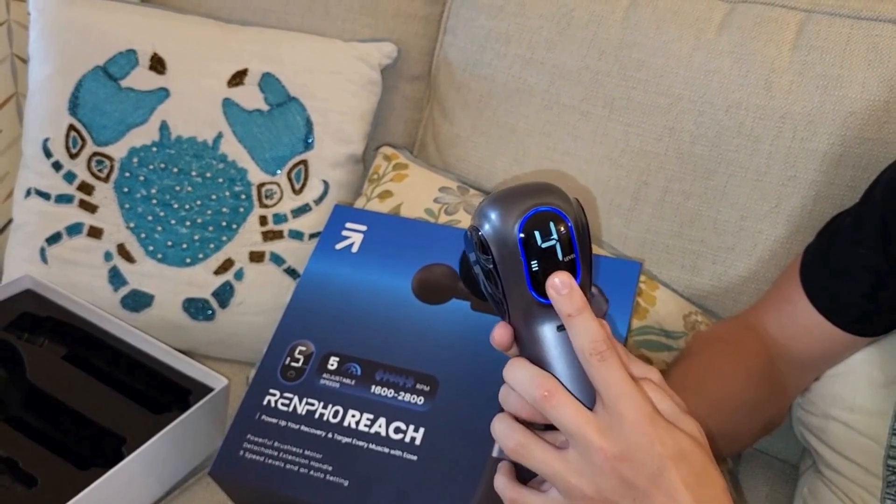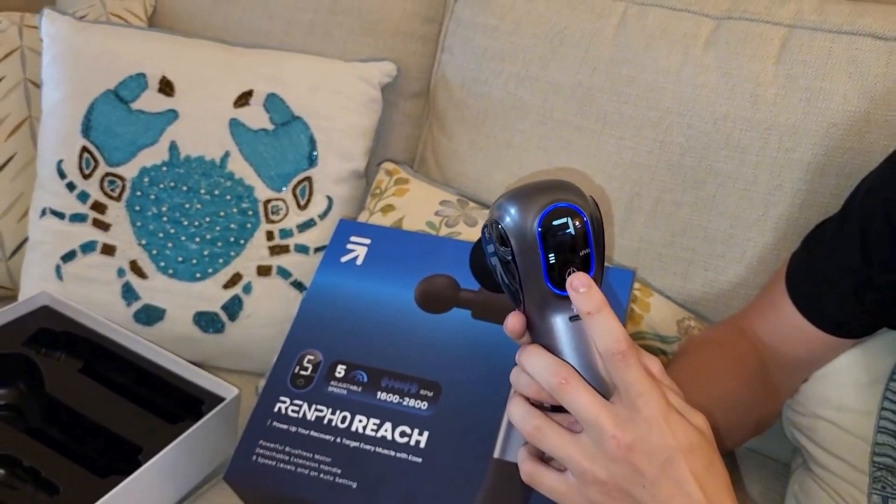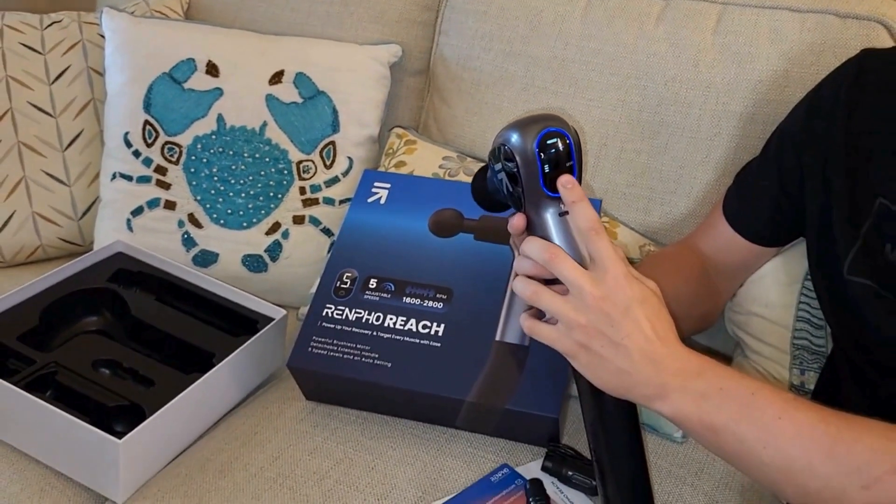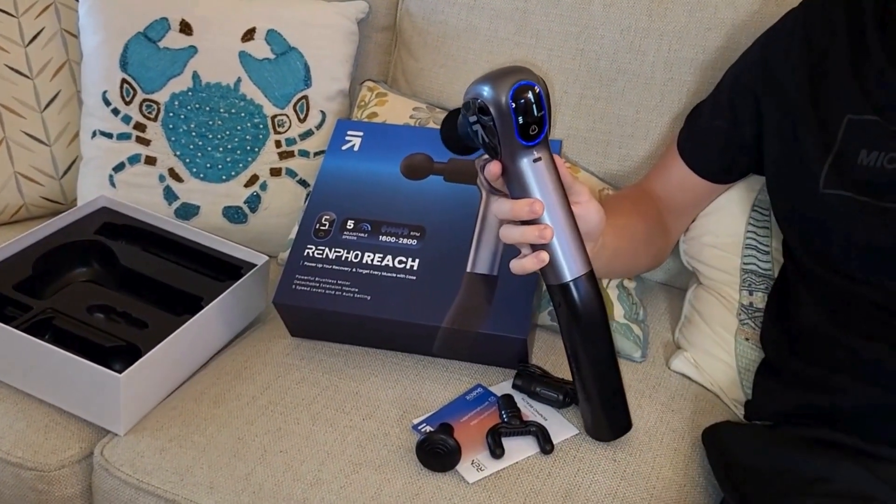This massage gun would be perfect if you're an athlete or if you just need a little extra help with massaging yourself. This reach handle is perfect — it really gets into those hard to reach areas.